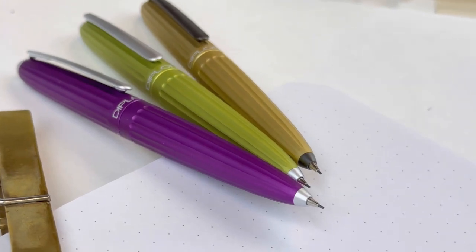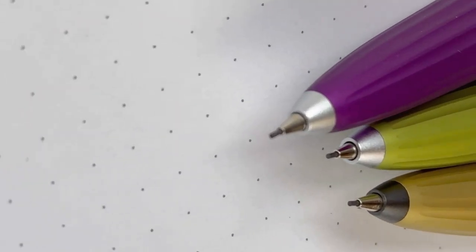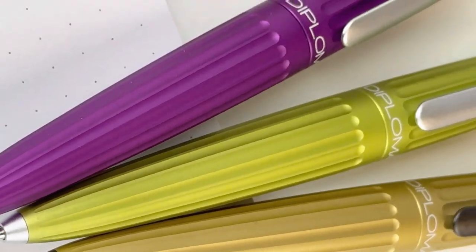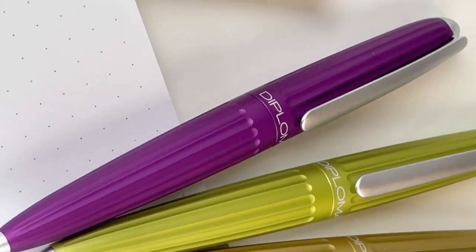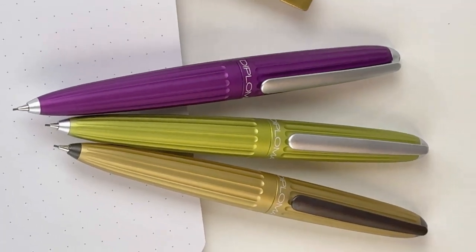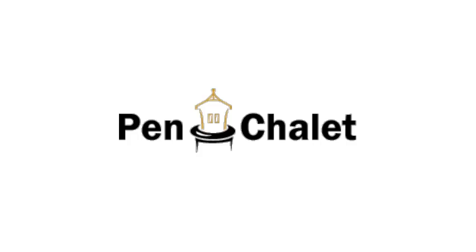These pencils use 0.7 millimeter lead, just for reference. Here are two of the other colors: there's violet, citrus, and then the champagne, which I already showed you. These pencils are so stunning — they come in a variety of colors and they are ready for you to purchase at pensley.com.